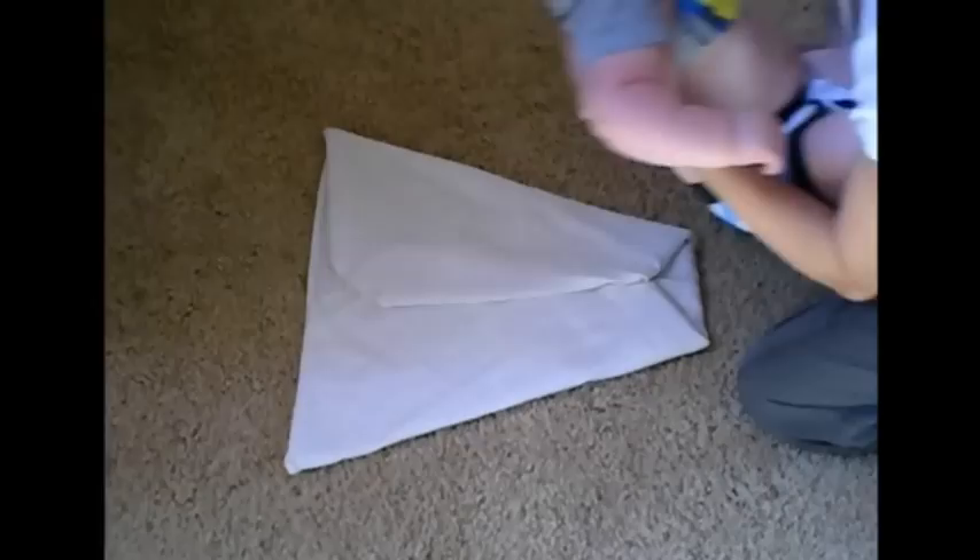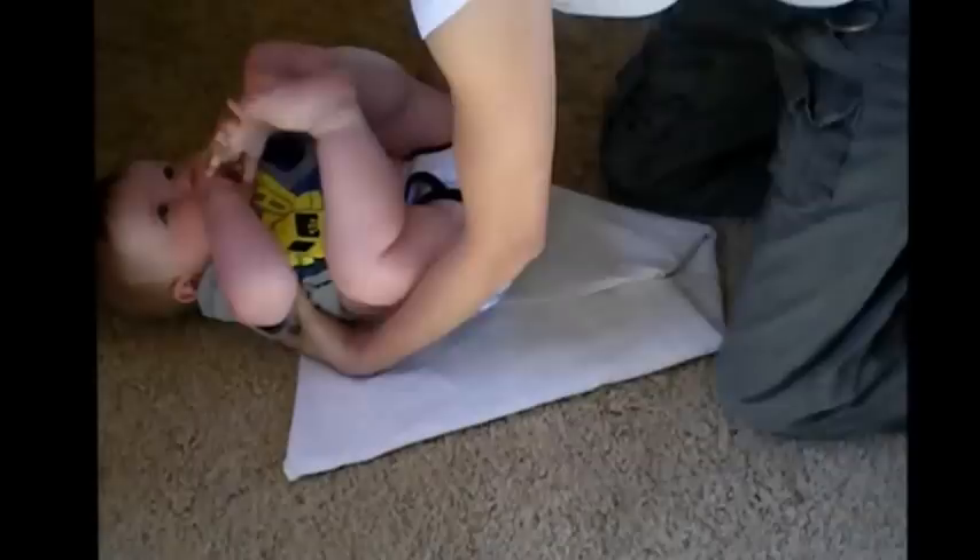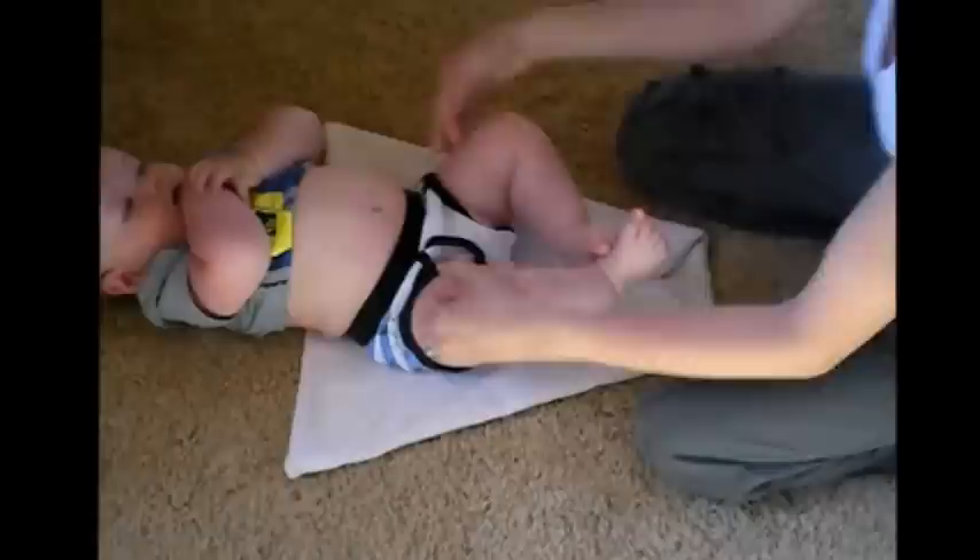Okay, here's Lincoln. He's going to help me show you how to put on the airplane fold. So we're just going to lay him here on the diaper, with the back of the diaper lined up about belly button height. I'm going to take the bottom of the diaper and fold it in so I get a tight fit between the legs, and then flare it back out.